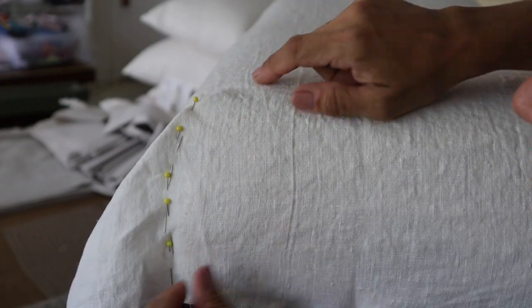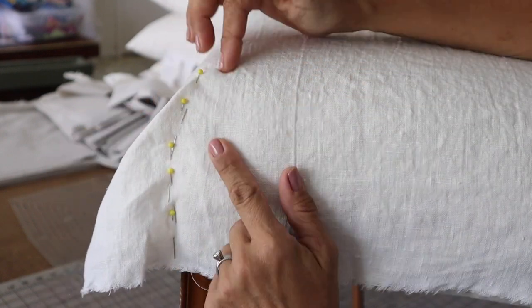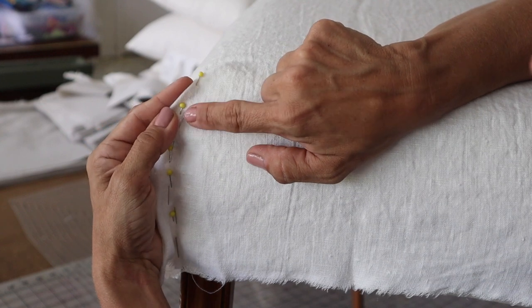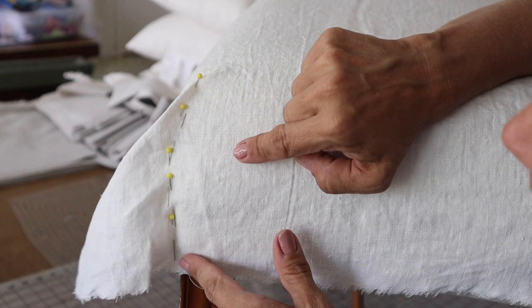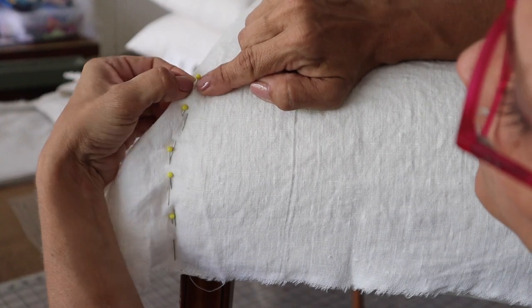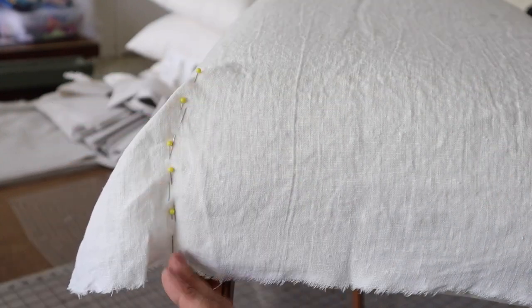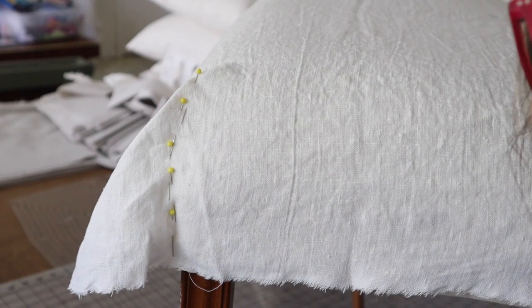I pinned straight up and then kind of around the bend here to the top. I will sew right off the corner of this, but I'm going to gradually bring it around — it's like sewing a dart really. You're just going to bring it around as close to that crease as you can and gradually bring it off the edge of that crease. I'm going to pin like this on all four corners, then we'll take this to the sewing machine and sew it.